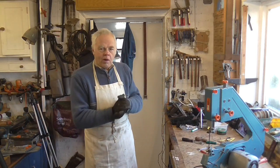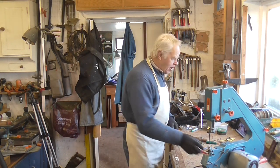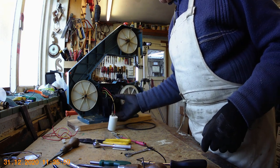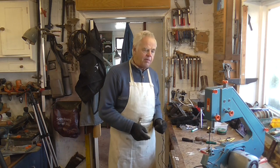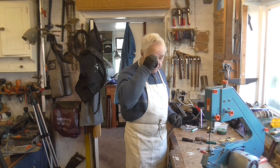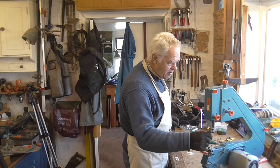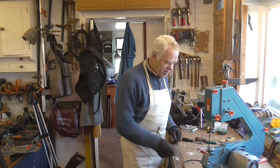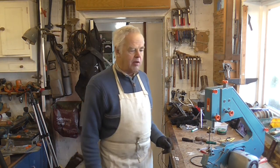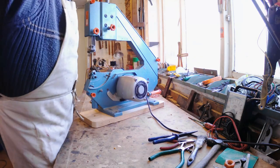I've got the motor back in the bandsaw now, it's fitted in and I've connected up the wiring. I haven't fitted the switch cover on because I'm going to test it first. I've taken the belt off so it's completely safe — no blade whizzing round with no cover on. So I'm just going to plug it in and run the motor up and see if it actually works since I've done the repair.